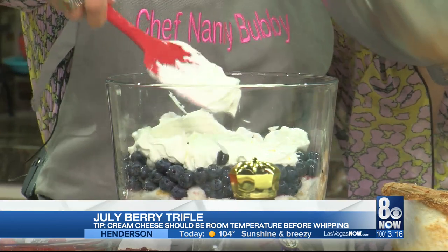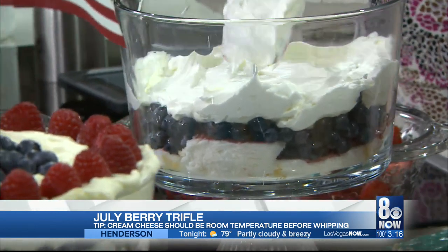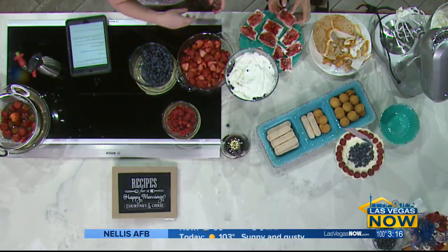You literally just use whipping cream and put it in — and cream cheese. It's cream cheese too. How do you get that smooth? It has to be room temperature. However, your whipped cream cannot be room temperature — it won't whip. Now you're going to put on another layer of the angel food cake.